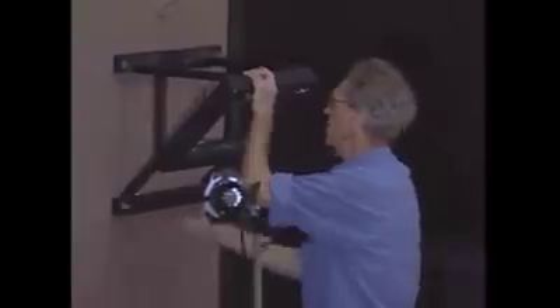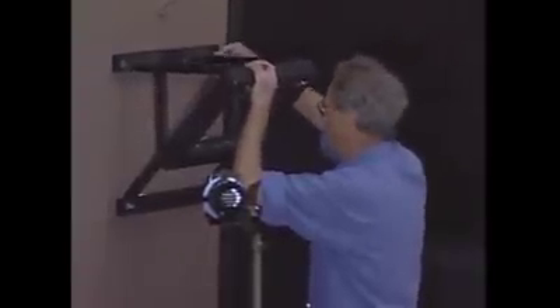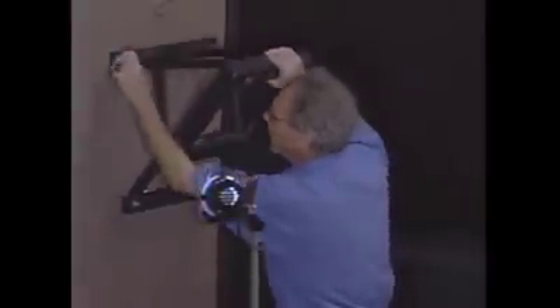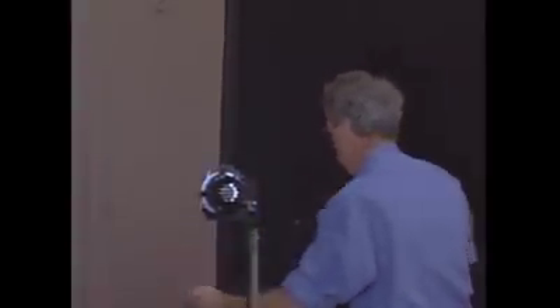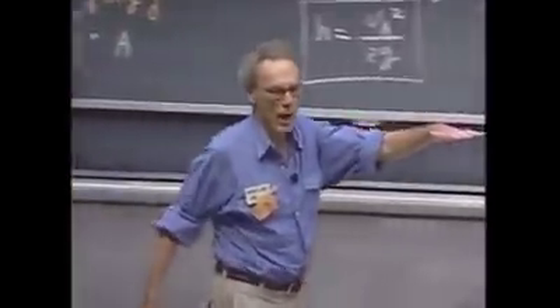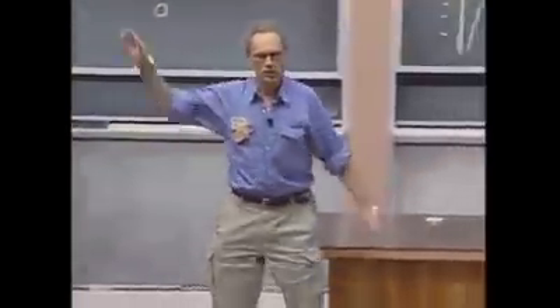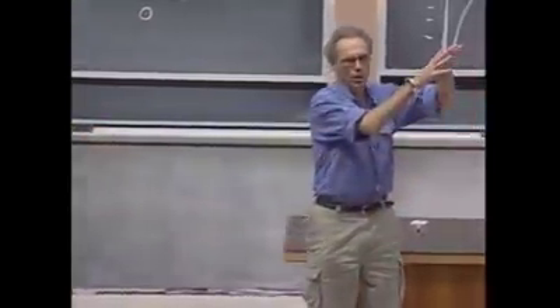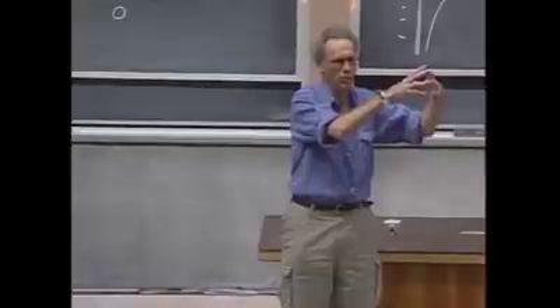If I release that bob from a certain height, then that bob can never come back to a point where the height is any larger. If I release it from this height and it swings, then when it reaches here, it could not be higher. There is a conversion from gravitational potential energy to kinetic energy back to gravitational potential energy, and it will come to a stop here.